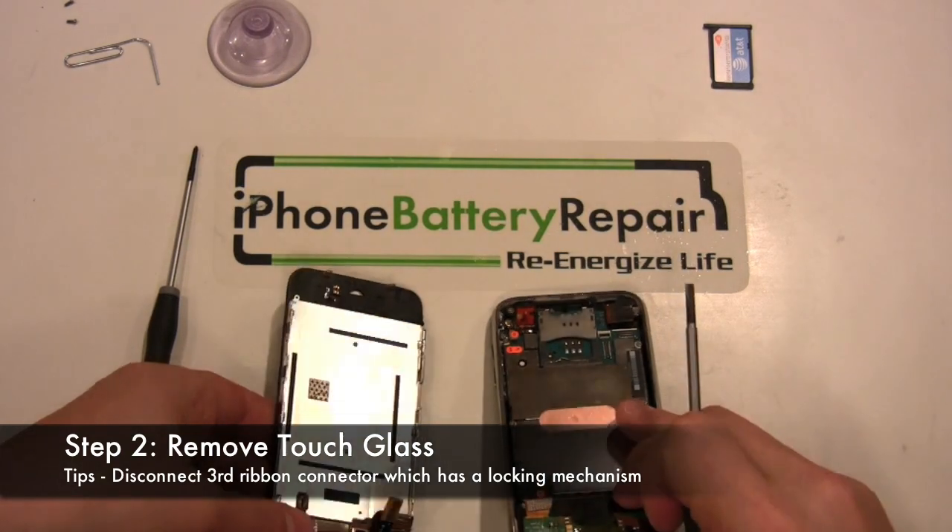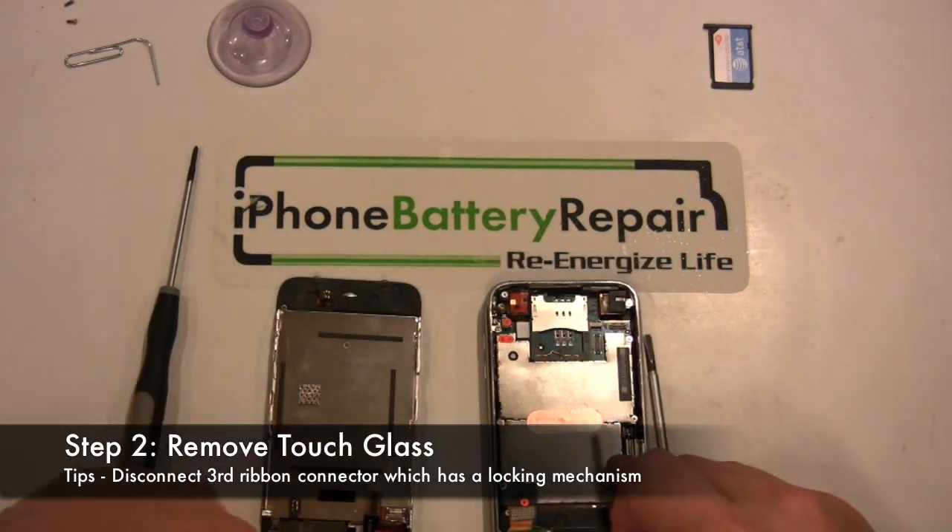Note: this third connector is the most difficult to reconnect during reassembly.